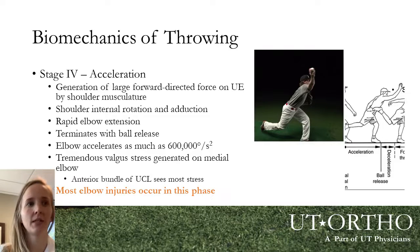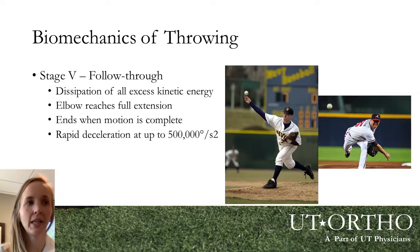Stage four, the acceleration phase, is when the elbow sees the most forces — swinging through the throwing motion puts the most stress on the medial side of the elbow. For professionals, that's about 600,000 degrees per second squared, which is incredibly high torque and acceleration. This is the phase that puts the UCL most at risk for injury. Stage five is the follow-through, where we dissipate all the energy that the throwing motion has built up — the ball is released and the body absorbs and returns to the resting stage.